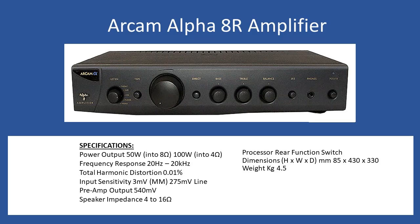The frequency response is 20 Hz to 20 kHz and total harmonic distortion comes in at 0.01%. Input sensitivity for the line inputs is 275 millivolts. This amplifier also has the ability to select a moving magnet type cartridge input, which has an input sensitivity of 3 millivolts. That is selectable from the rear — just select line or moving magnet and it will select the appropriate circuitry internally.